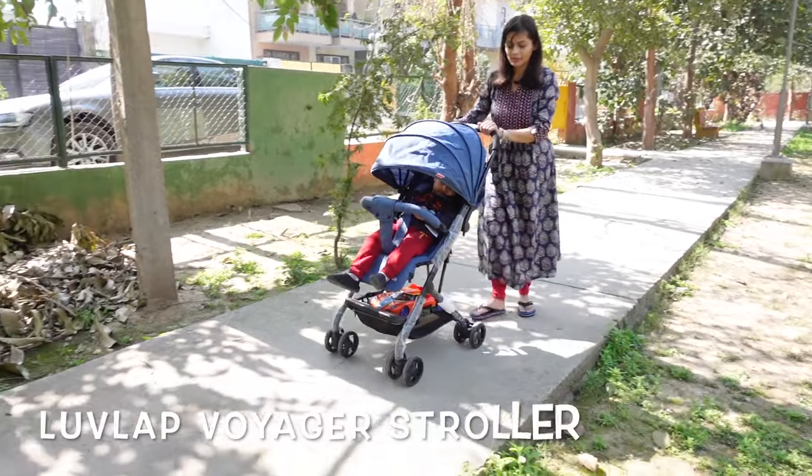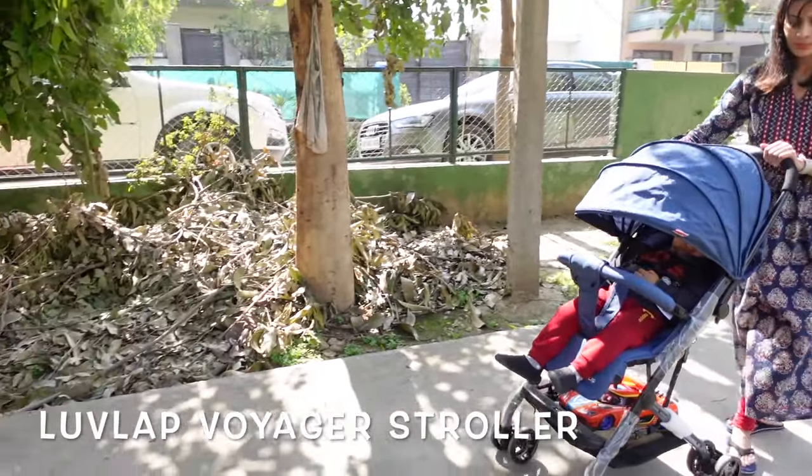Hi everyone, namaste! Welcome back to my vlog channel. Today in this video I'm going to do a review of the Lovelap Voyager stroller. The link of the stroller will be given in the description box so you can check it out if you want. Without wasting any time, let's see the features and the detailed review of the stroller.